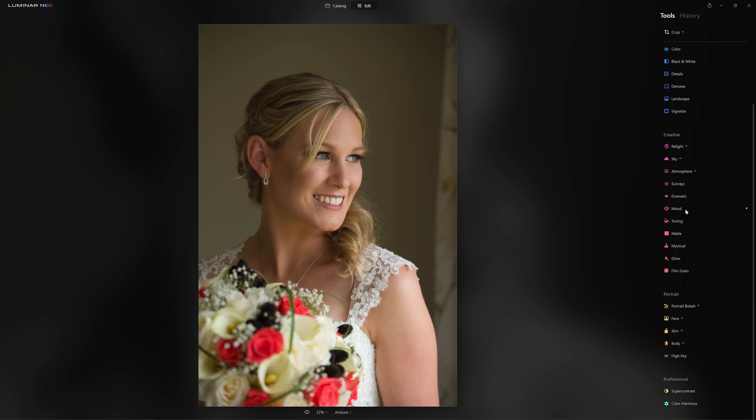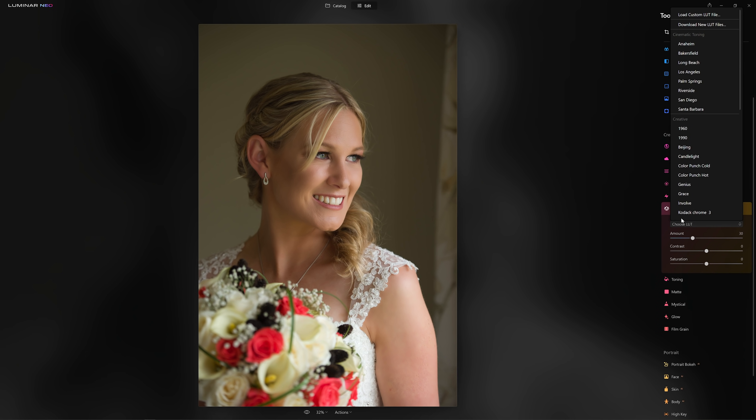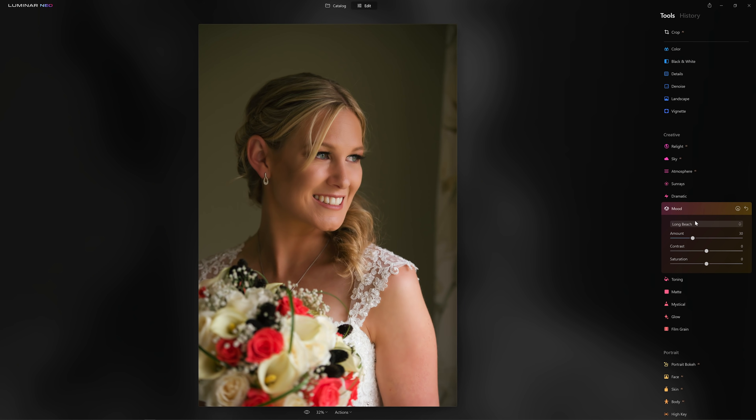One of the things I've loved for a long time about Luminar is the ability to put creative LUTs over our photos. Let's go for Palm Springs — that's a little bit too strong, so just ease it back a bit, maybe reduce the contrast, and perhaps pull a little bit of the saturation out. But if we wanted to get more creative and take it another step, we can absolutely do that. We just close the Mood tool down, go back in, and now we've got the whole range of LUTs available to us again.